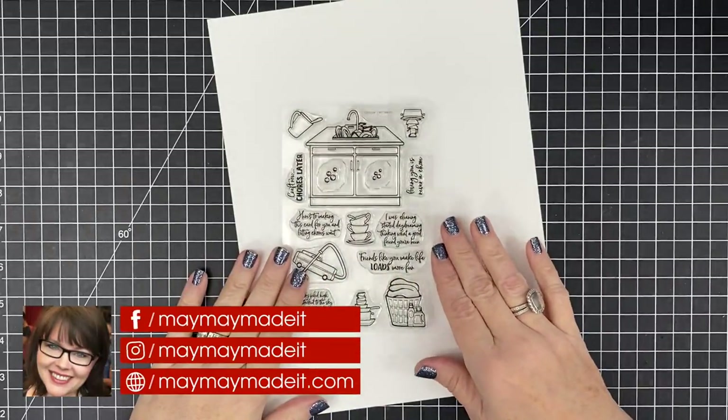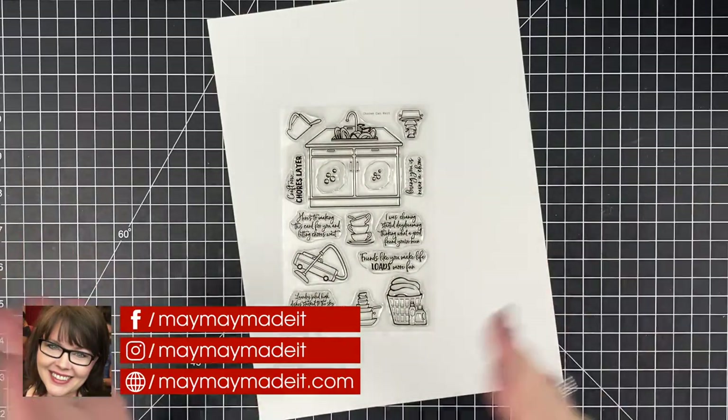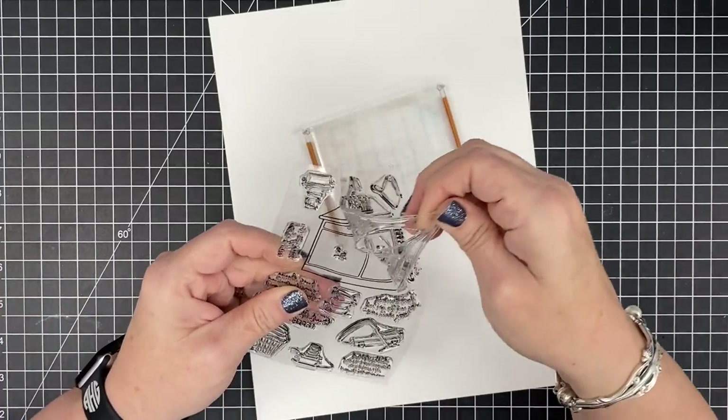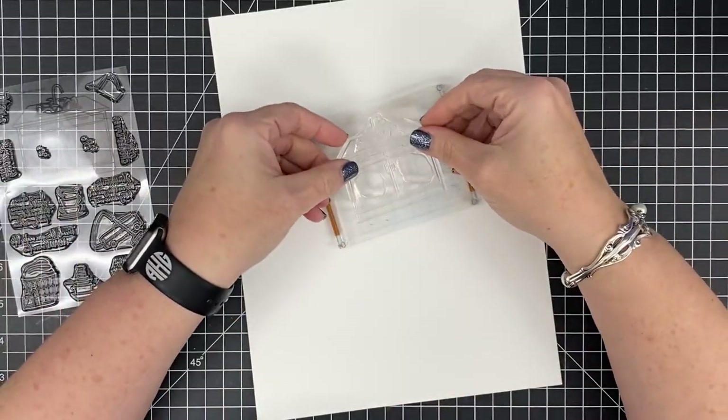Hey guys, it's Meh Meh and today I'm making the sample cards for the release video that you would have seen yesterday. I thought since I was making three I would just go ahead and film the process and bring you guys along, because you typically always want to see the cards and how I made them.